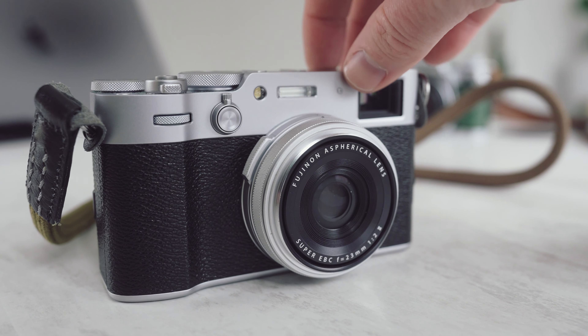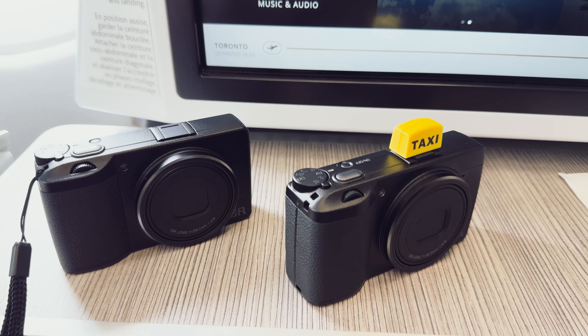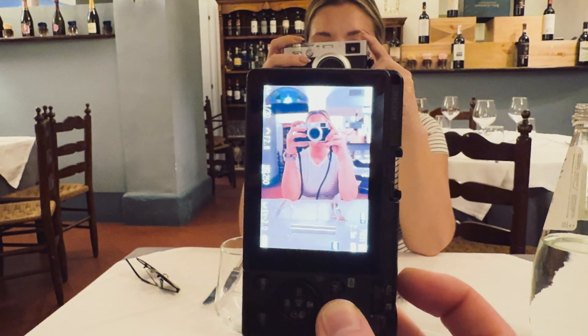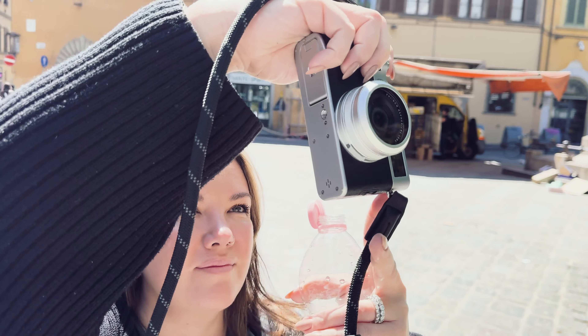If you're wondering whether to get the Fujifilm X100VI or the Ricoh GR3 — potentially the HDF, potentially the X version — you're at the right video. In this video, we're going to talk all about the current GR3 versions as well as how they compare to the X100VI.